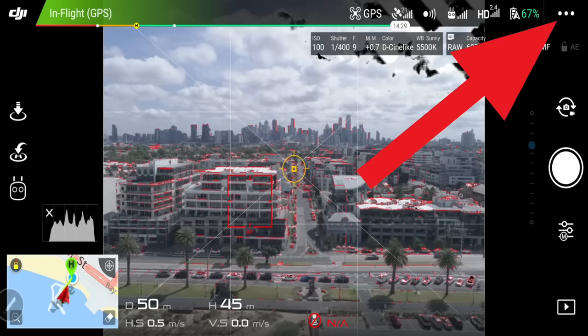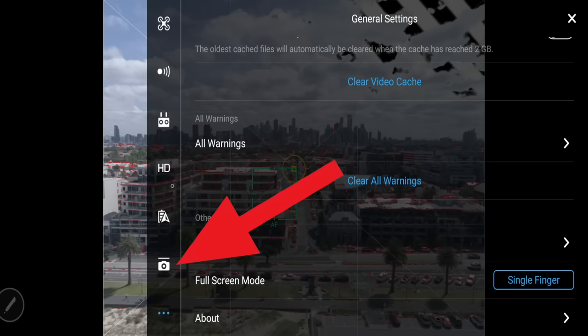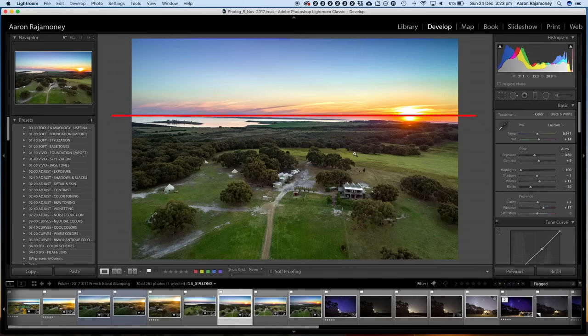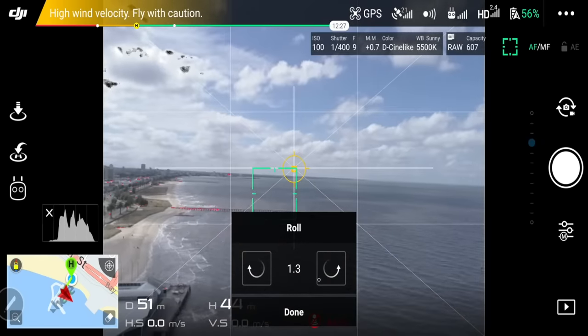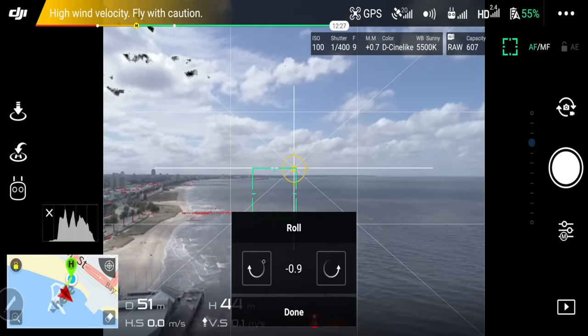Now go into more settings — click the three dots at the top right and go to the gimbal icon. Select gimbal roll. One thing I hate seeing is crooked horizons — horizons are supposed to be straight. Unless you're at 65,000 feet where you can actually see the curvature of the earth, horizons need to be straight. If you select adjust gimbal roll, it brings up a little box that lets you rotate right or left if your gimbal is slightly out when you're in the air — very handy.